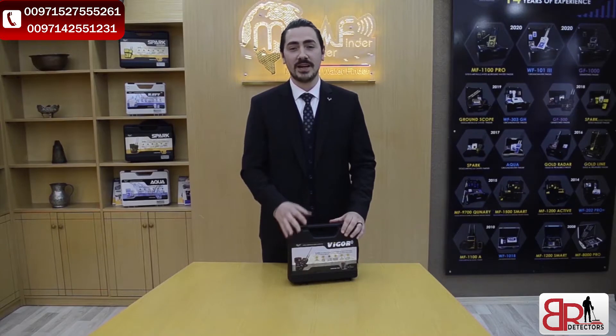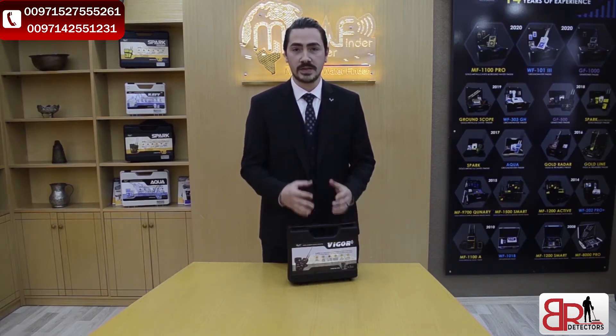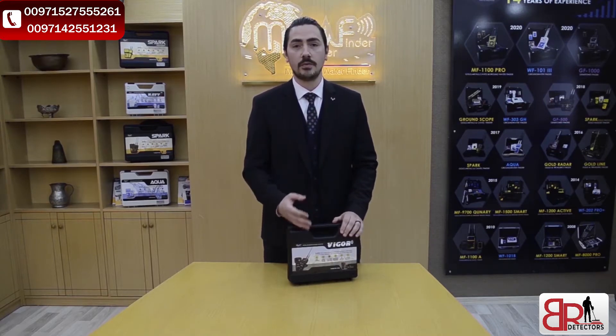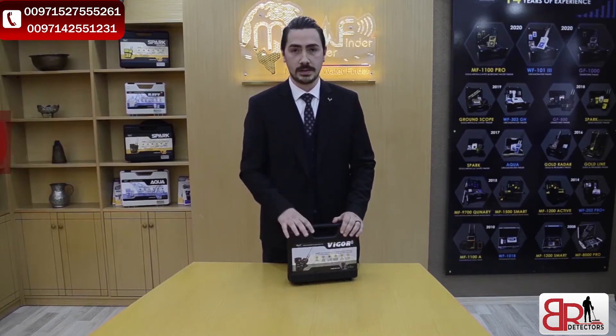Hello everyone. Today we've got the newest device from MWF, the Vigor Detector. In this video, we're going to talk about the features of the device, how to assemble the device, and how to work with the device to find our target. This device provides the new version of LRL system — long range locator system from MWF — advanced and built with the device.